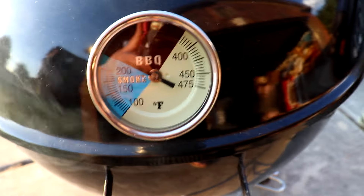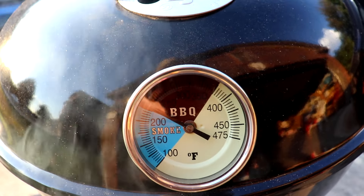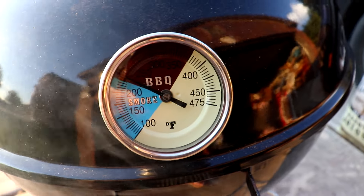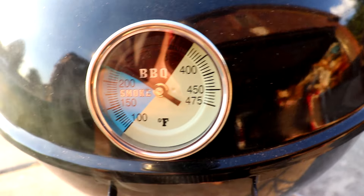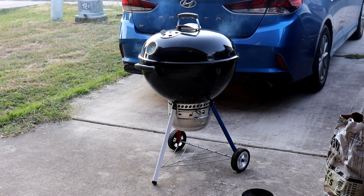Once it gets hot, I'll let it get hot for a bit and then I'm gonna start shutting down the bottom and top vent to see how well it adjusts to that. It's nice to see it in action.